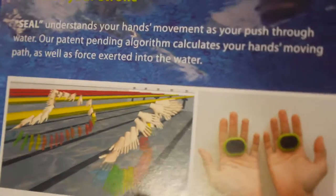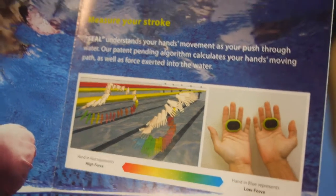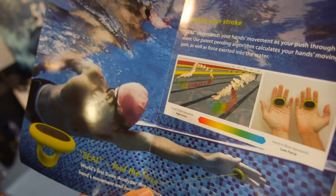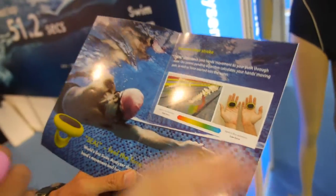After the swimmer wears it for swimming, after the exercise, we can upload all the data to our mobile app. The app will run some algorithm to analyze your stroke and give you some suggestions. The app can show nice graphics like this — yes, we aim at that.